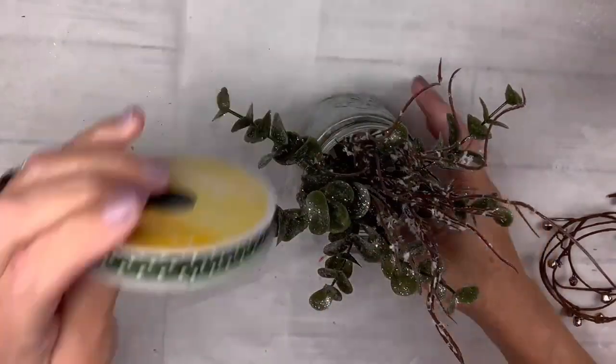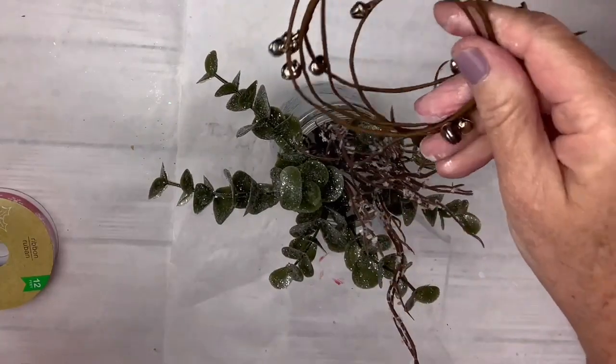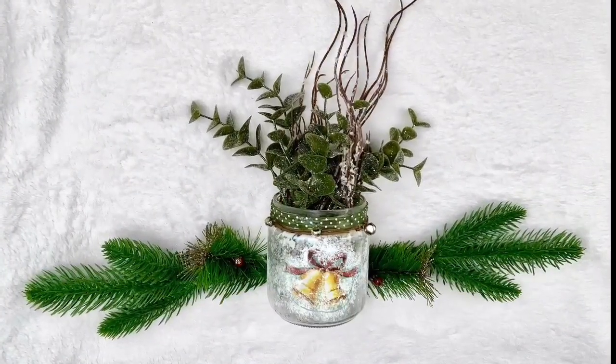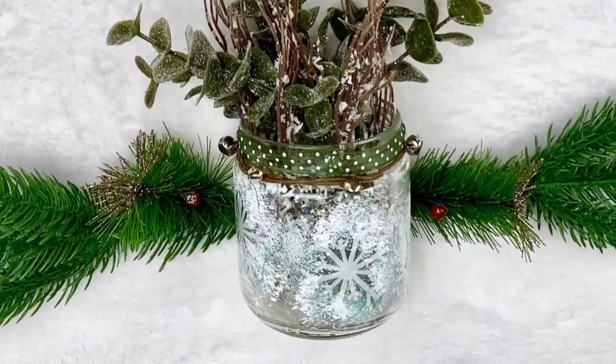I take a pretty ribbon I've had in my stash and wrap it around where the jar rivets are, then add a little bell garland as well. I think that just makes it look really beautiful — it's two-sided and I love it. Let me know what you think of this one.